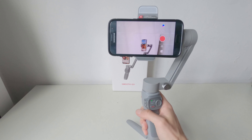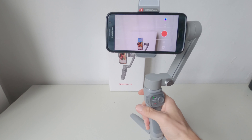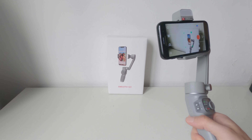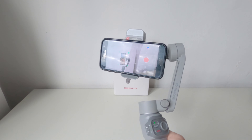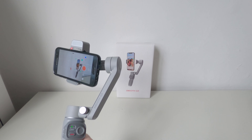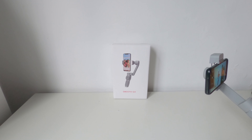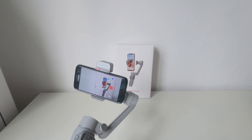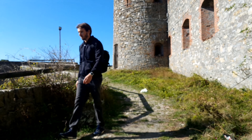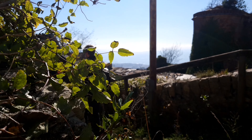La funzione che più mi è piaciuta è il tracking, attivabile premendo il tasto posteriore sullo stabilizzatore oppure selezionando un oggetto direttamente sullo schermo. Il gimbal andrà a ruotare in automatico per mantenere sempre al centro dell'inquadratura l'oggetto selezionato. Si può sfruttare questa funzione per mantenere fissa l'inquadratura su un oggetto mentre ci si muove, oppure tenere lo stabilizzatore fermo e fargli seguire i nostri movimenti nell'ambiente.